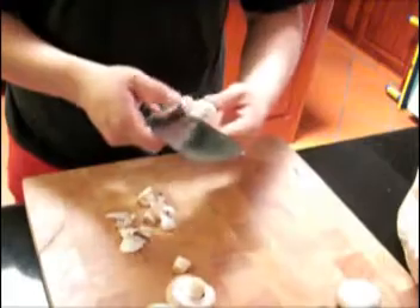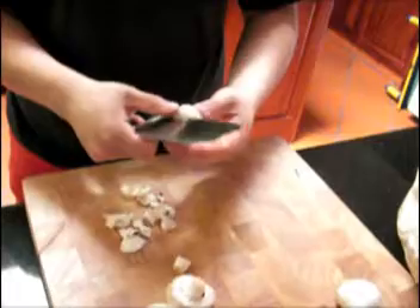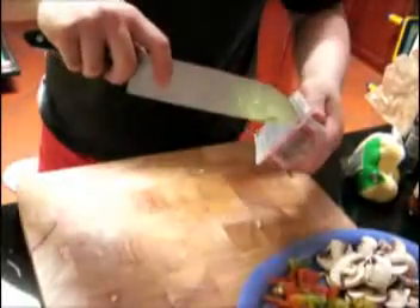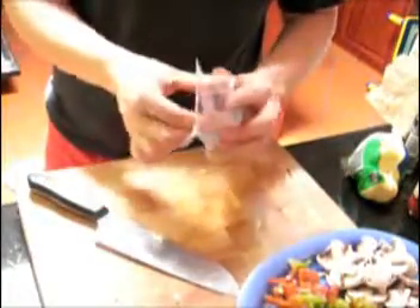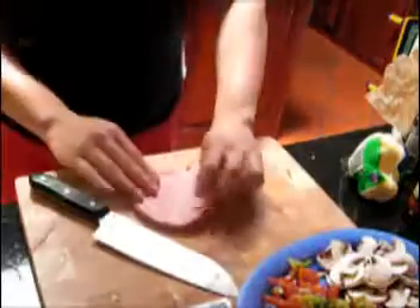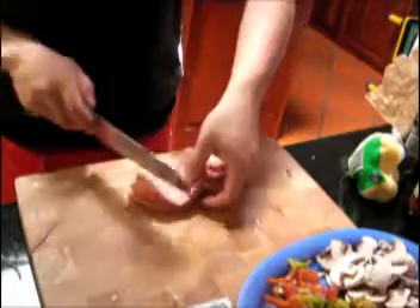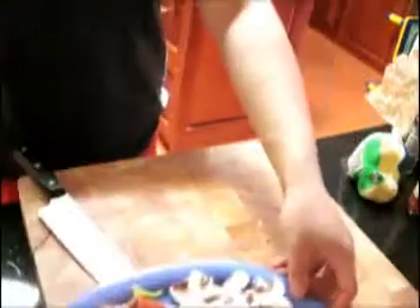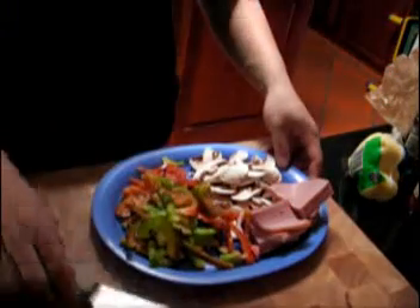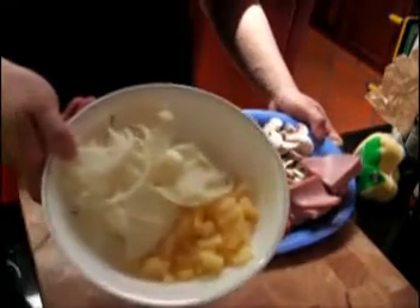I'm gonna prepare some vegetables for the topping. I'm gonna cut the ham, just cut into small pieces. So we prepare for topping: mushroom, capsicum, and ham, and onion, and pineapples.